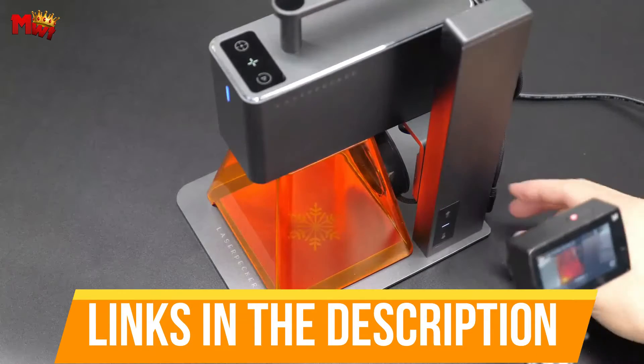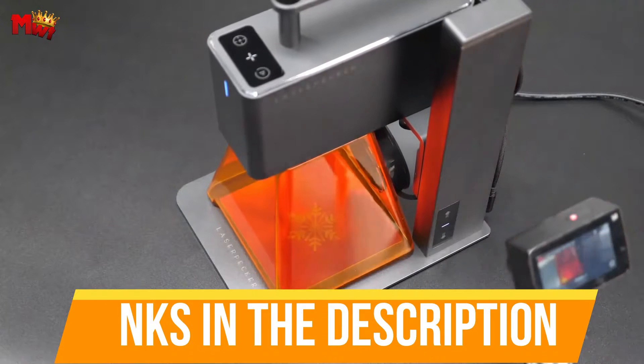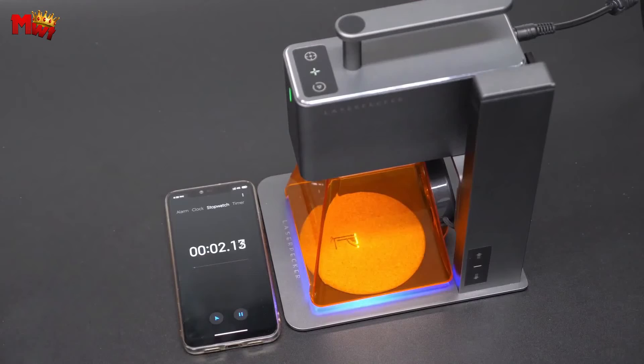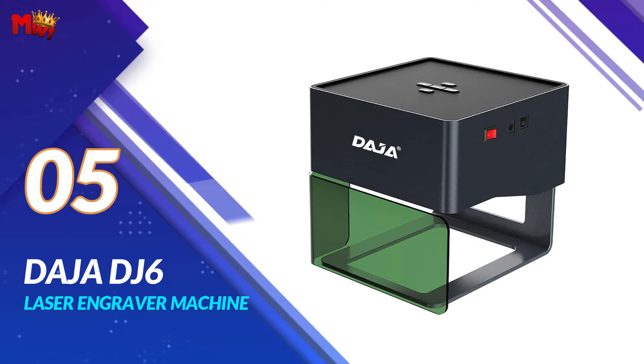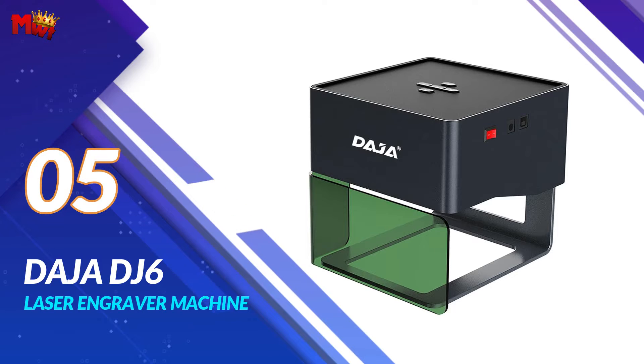Links to all products are mentioned in the description below. Before we dive in, make sure to hit that subscribe button and ring the notification bell so you never miss out on our latest content. Let's get started at number five: the Daja DJ-6 laser engraver machine.